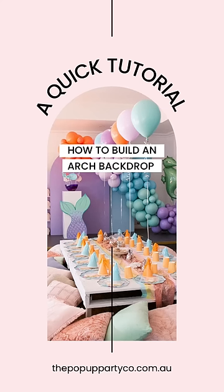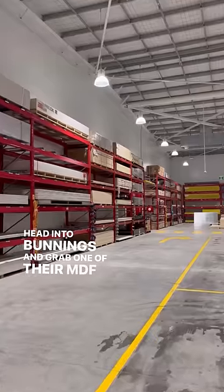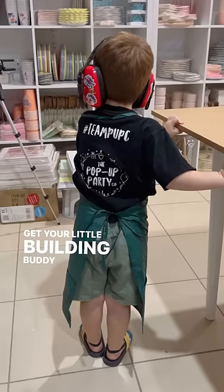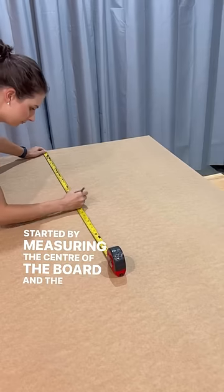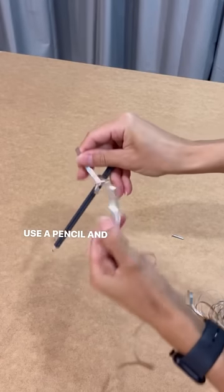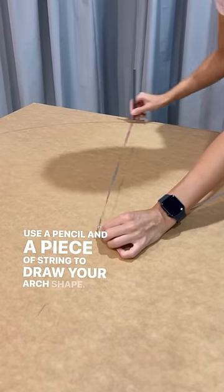Let's build an arch backdrop. Head into Bunnings and grab one of their MDF sheets. Get your little building buddy if you have one, then get started by measuring the center of the board and the same distance from the top. Use a pencil and a piece of string to draw your arch shape.